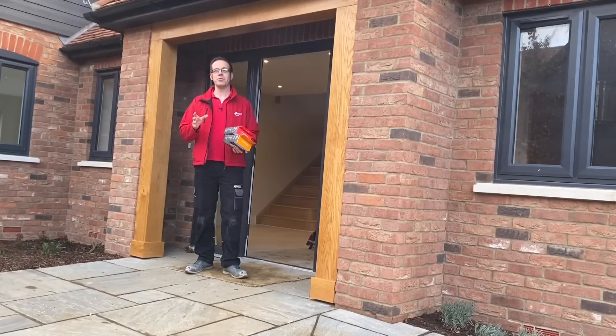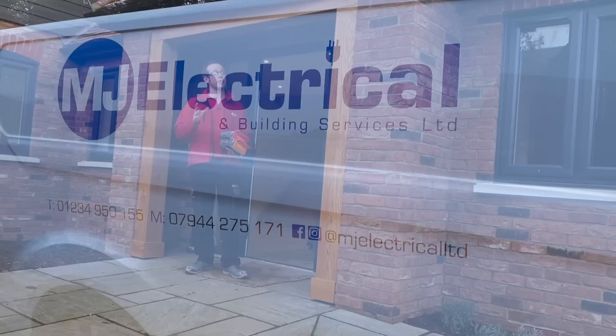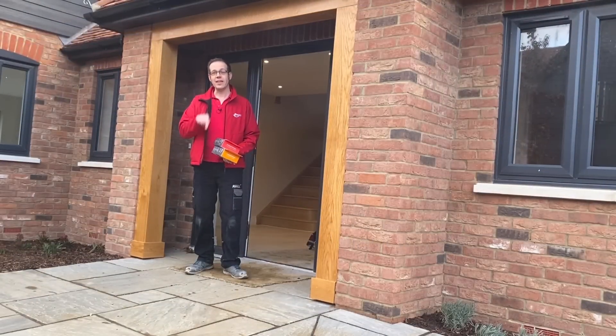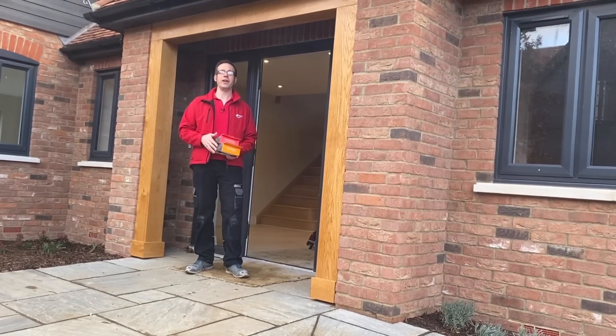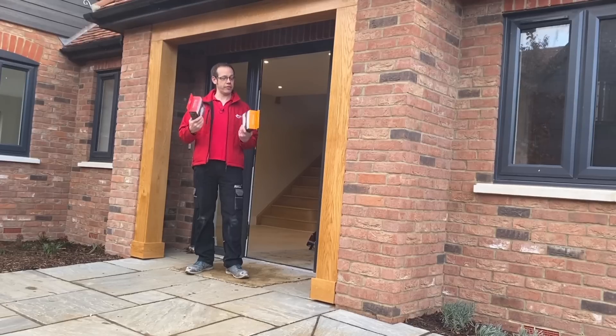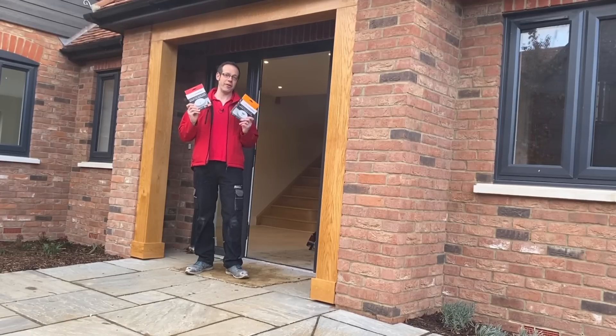We're here on site near Milton Keynes with MJ Electrical to shoot a series of videos on this beautiful property. In this one we're going to discuss the five things that you should know about installing fire alarms, as we see the installation of these smoke and heat alarms from Fire Angel.